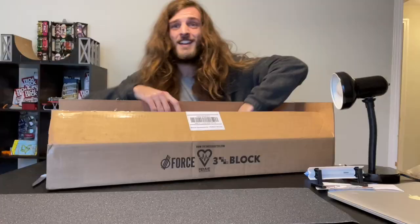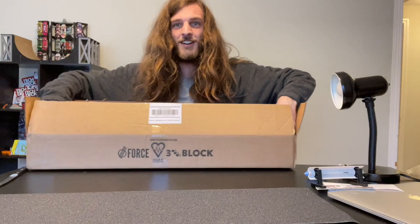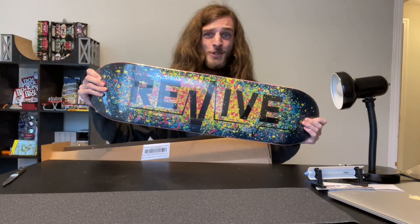Now this is what we all wanted — the big reveal. This thing is absolutely gorgeous. My first deck from Revive.